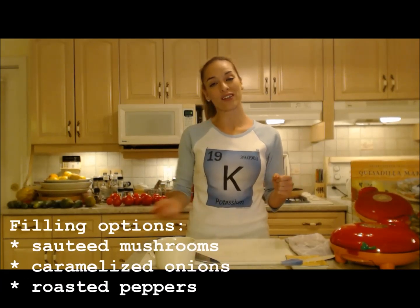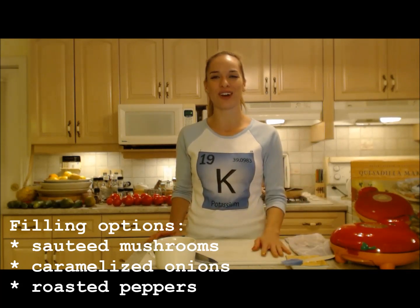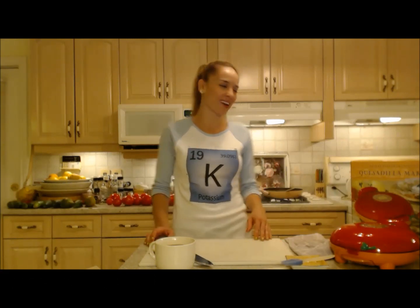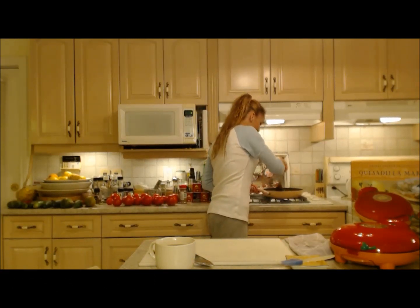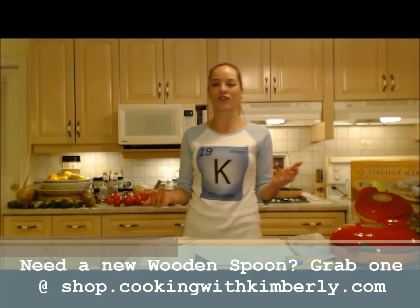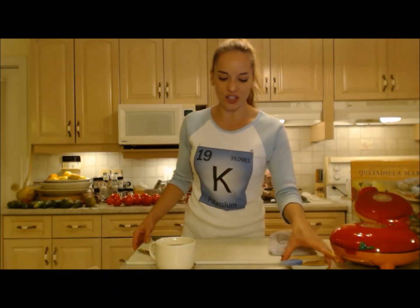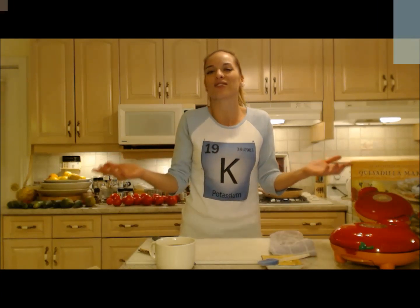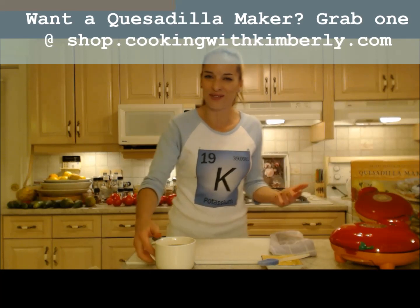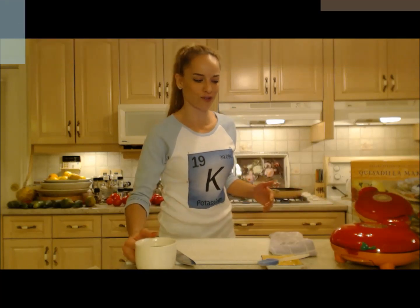If you want, you can caramelize up some onions, sauté up some red, green, or yellow peppers. Today I don't have any fresh peppers from my garden so I'm gonna use some roasted red ones — and that's cool, use what you have. Experiment with the flavors because that's what makes this dish so versatile. You can make so many different kinds of quesadillas — it's like a sandwich. How many different kinds of sandwiches can you make? Same thing with quesadillas — they're so simple, easy, and fast.